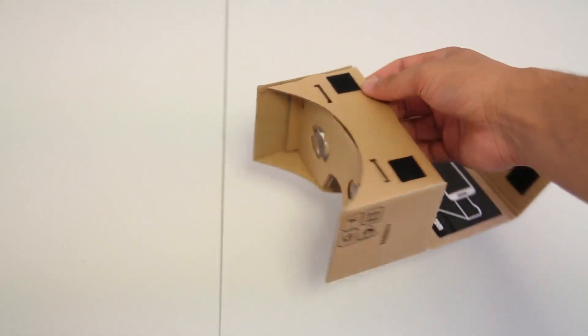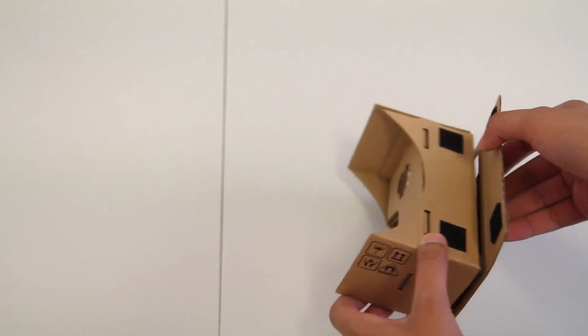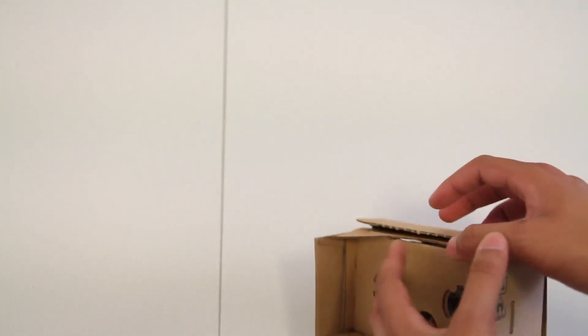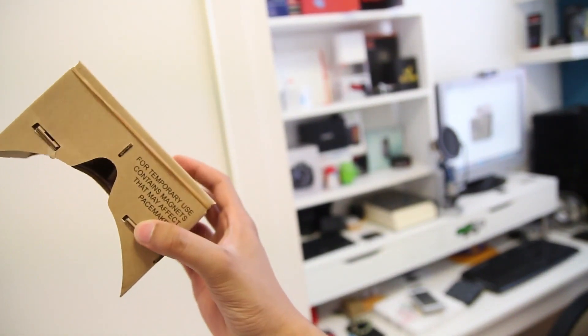Well, here is the complete product. It took me about 15 minutes to build, but I did get a bit confused, so 15 minutes is a bit long — it should really take you roughly about 5 to 10 minutes. What I did is check the Google Cardboard official website to see the actual animation of them building it, which helped me even more than the instructions that came with this product. Link in the description if you want to check that out.